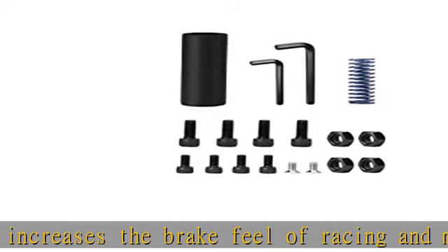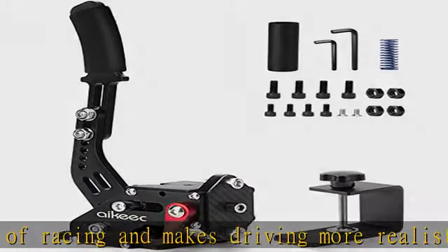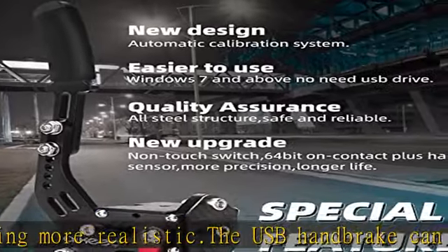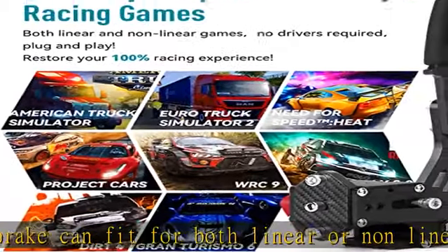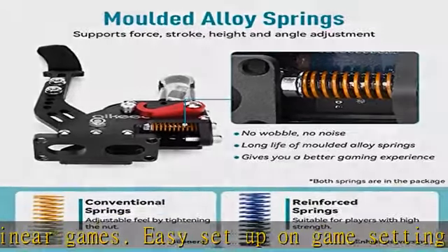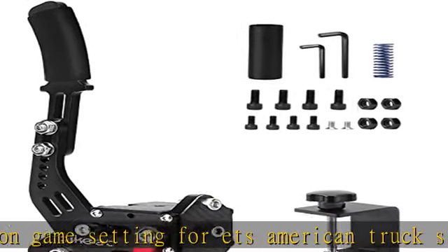The handbrake is compatible with Assetto Corsa, Dirt Rally series, Forza Horizon 4 (Windows version), Forza Motorsport 7, Forza Horizon 5, Euro Truck Simulator 2, WRC 9, Richard Burns Rally, Project Cars, Live for Speed, TOCA Race Driver, and more. Most steering wheel and handbrake simulation games are supported.